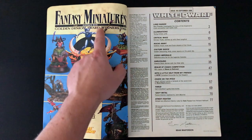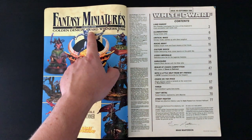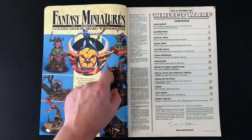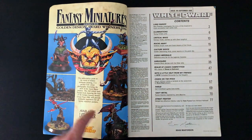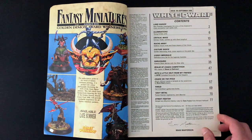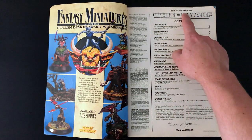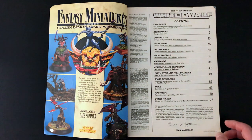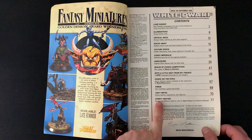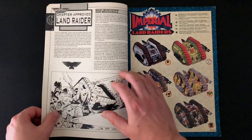We have the Fantasy Miniatures hardback book of Golden Demon Award winners 1988. I would quite like to see this book - does anybody have it? This piece here is fantastic, the colours on here are marvellous. September 1988, by the way. There's a piece here called Street Fighter. Looking forward to seeing that.